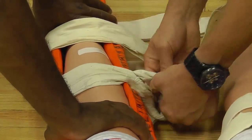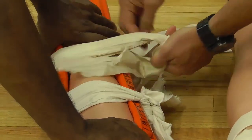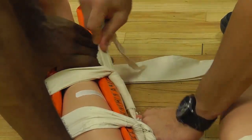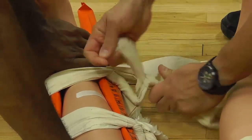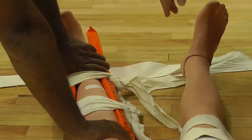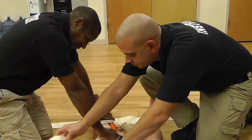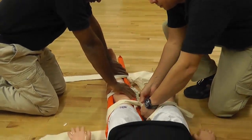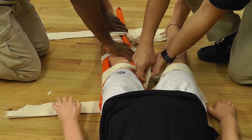I'm going to follow through with an overhand knot. Next, I'm going to tie the two cravats that are above the patient's knee using the same technique — starting with a surgeon's knot and finishing with an overhand knot.